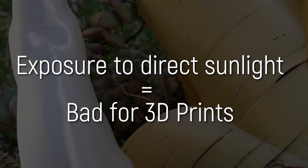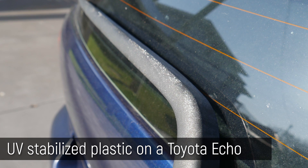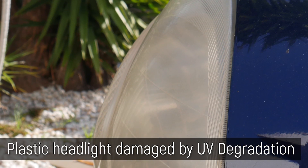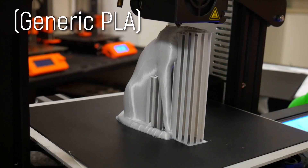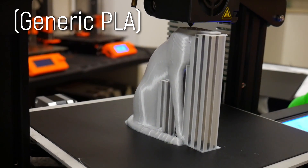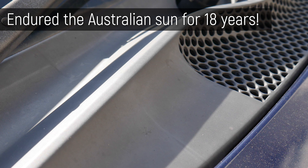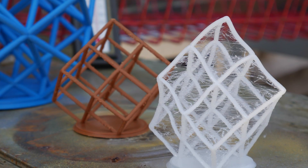UV light is the biggest enemy to your 3D prints outdoors. In the industry, there are many ways of protecting polymers from UV degradation through the use of various modifiers, however you'll hardly find them in your everyday 3D printing filaments — except maybe carbon black. Carbon black dissipates heat and protects the polymer from UV radiation, however that will probably just cause the PLA prints to melt in the sun instead of discolouring.